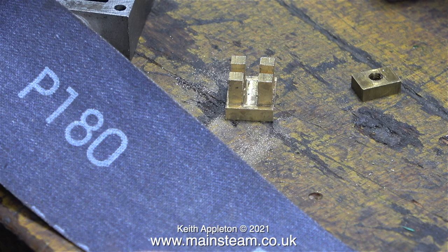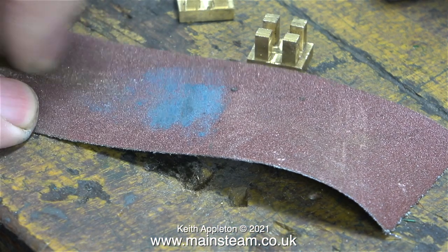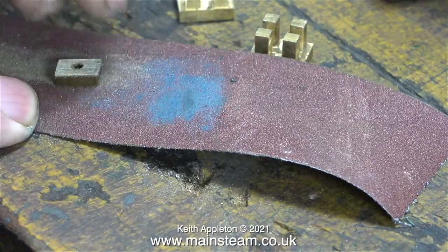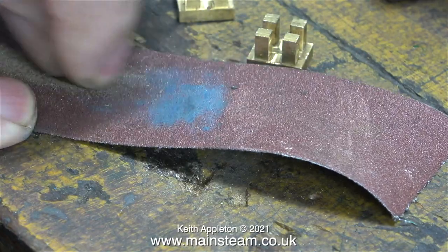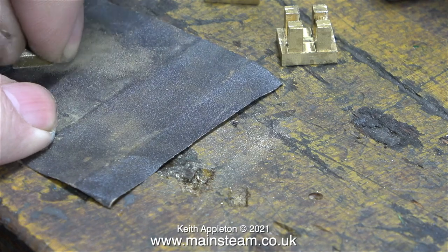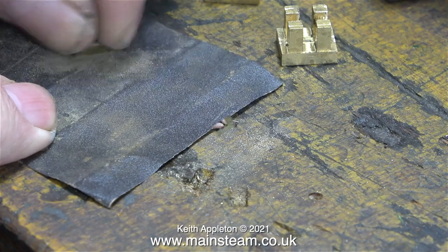I'm starting the job using a piece of 180 grit emery cloth. I should be doing this on a surface plate really, but it's fine on the bench - the bench is pretty flat - and very soon I can see evidence of the block getting smaller. I finished the job using a piece of 400 grade wet or dry sandpaper.